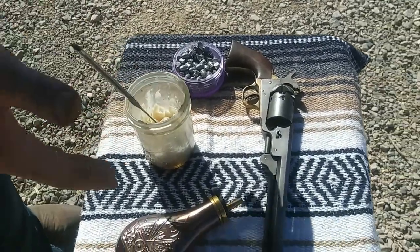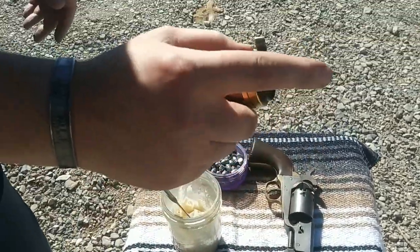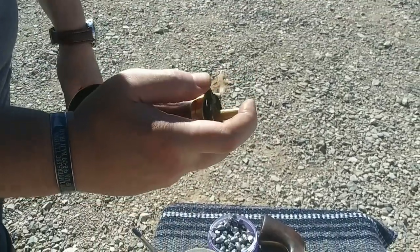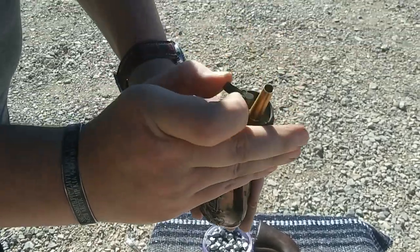We're going to be loading it with around 20-25 grains of black powder. This throws 15 per throw. The way it works is you hold this spring load — it's got a little gate on the inside. You put your finger over it, throw it down, and when you close it, it fills the straw up with black powder.